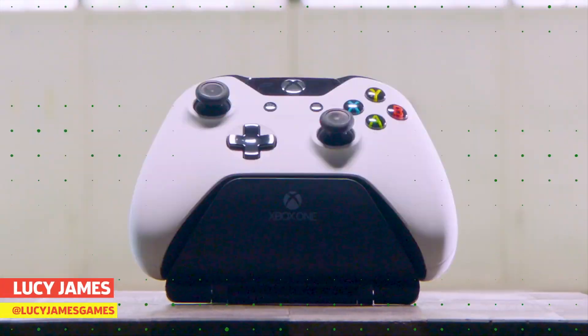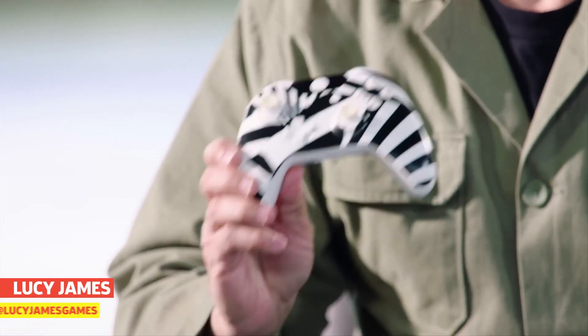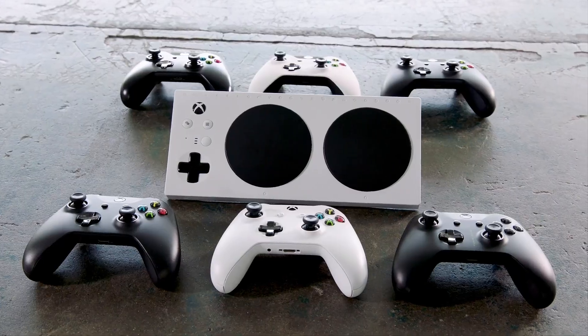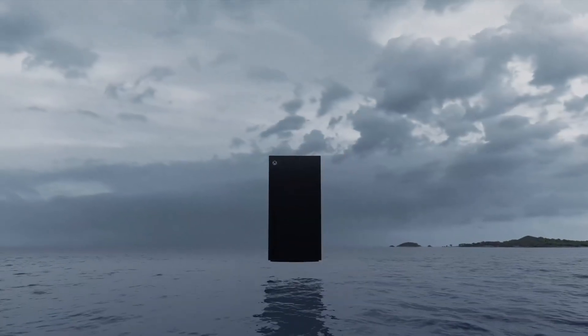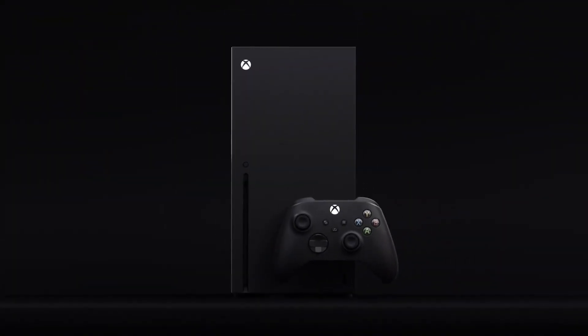Since its release back in 2001, Microsoft's flagship console has had its fair share of controller designs. And with the Xbox Series X release right around the corner, here's a look back at the history and evolution of the Xbox controller.